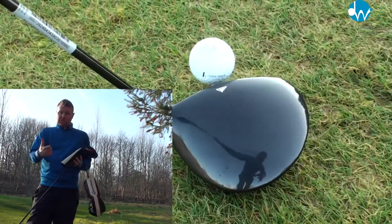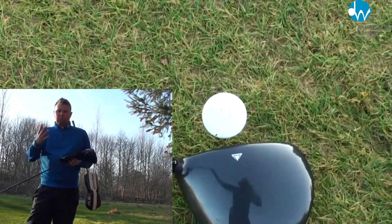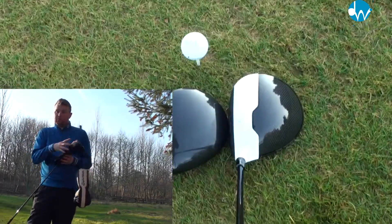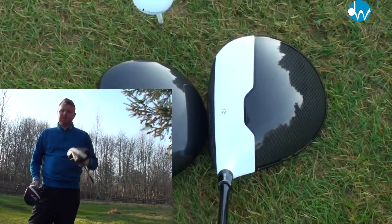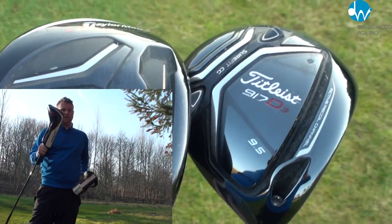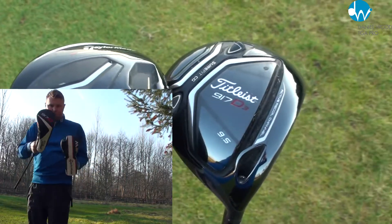So what I'm going to do is a GC2 test where we compare the two shots, and then we're going to take the golf clubs out on the golf course and test them live, to see if there's a difference and if the king can be toppled by a properly custom fitted club. Let's take them out on the golf course and see who wins.